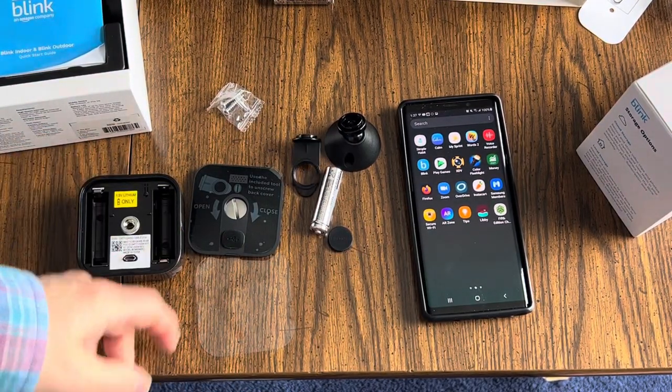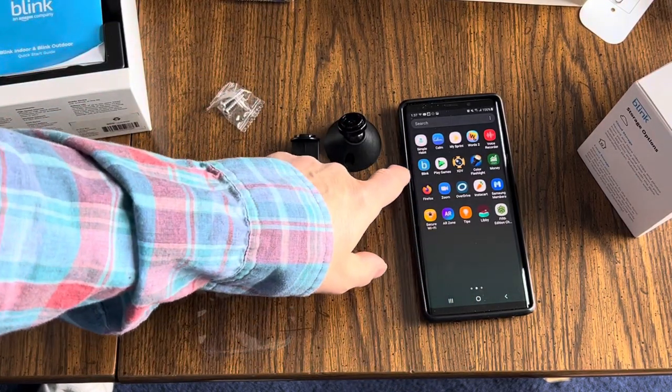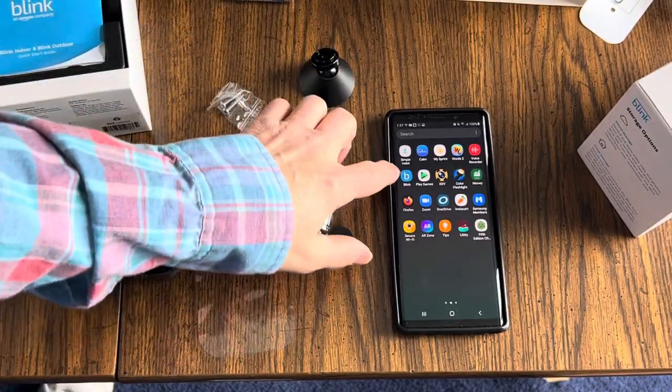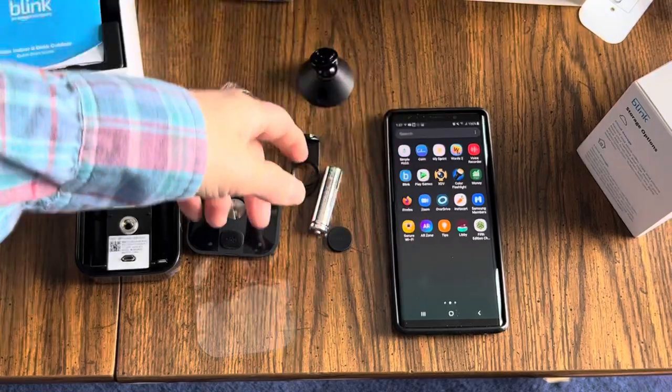What you're going to want to do is go to the app that you have installed on your phone. This is an Android phone, but they have an Apple app as well, which I'll show you. If anybody needs to know the Apple version, just put it in the comments below.